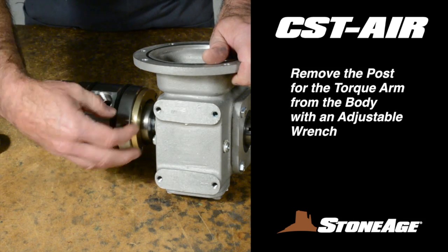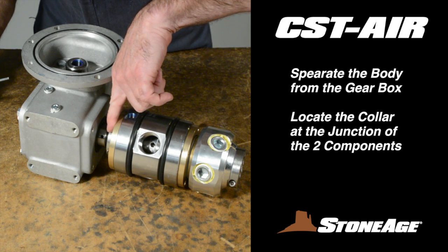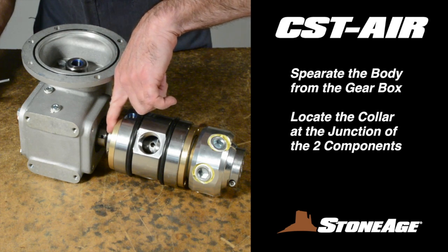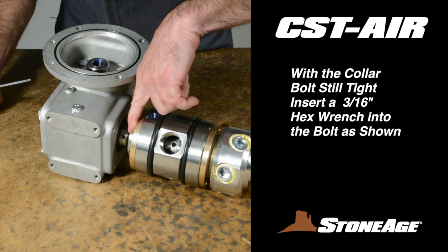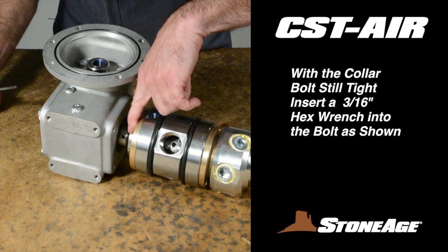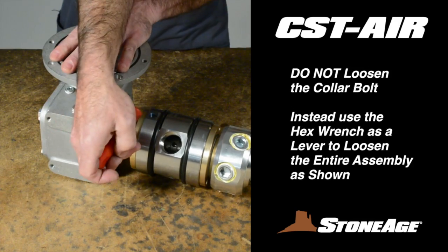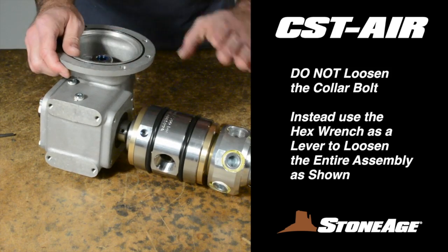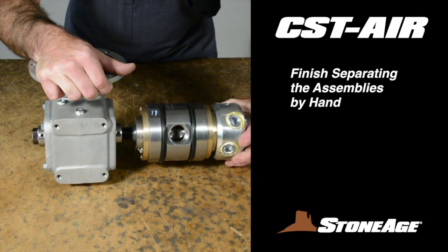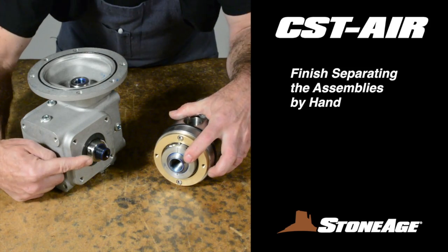Remove the post and set it aside. Next, you'll separate the body assembly from the gearbox shaft. To do this, find the collar on the shaft at the junction of the two components. It is locked in place with a 3/16-inch hex bolt. Use the hex wrench as a lever to gently loosen the body from the gearbox shaft. Insert the hex wrench into the collar bolt and rotate the collar downward to loosen the threads. With the body assembly loose, you can unscrew the remainder by hand. Set the body assembly aside for a moment.